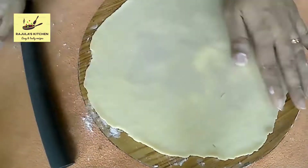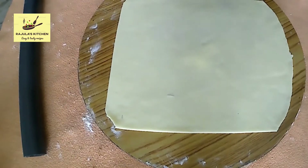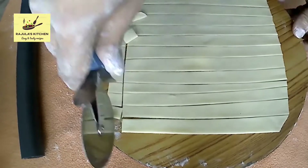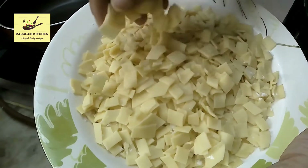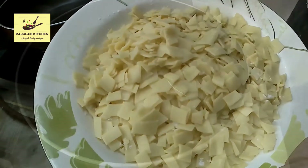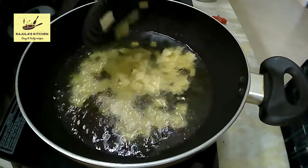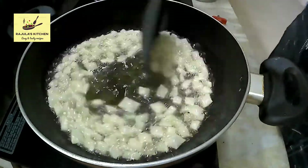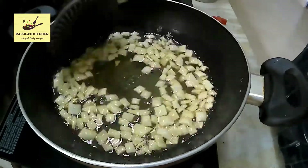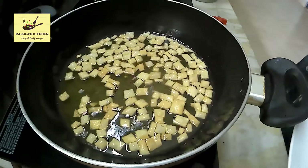Now we are going to make a nice slice. I have cooked the dough, so I will cut it and fry it until it turns a golden, crispy color.